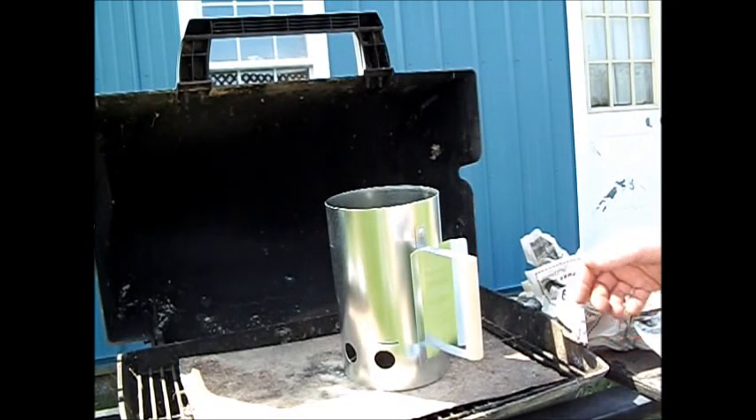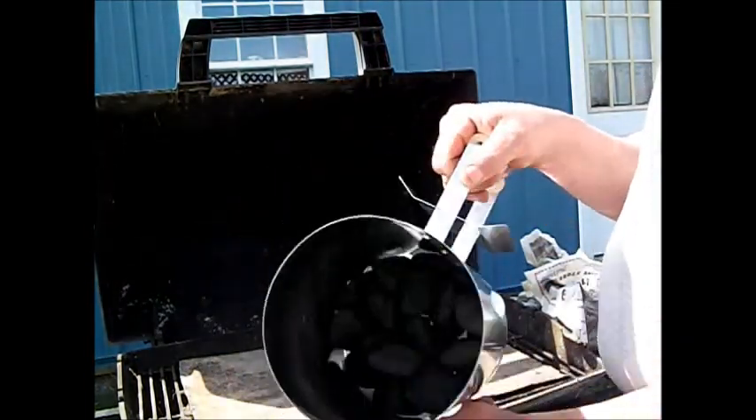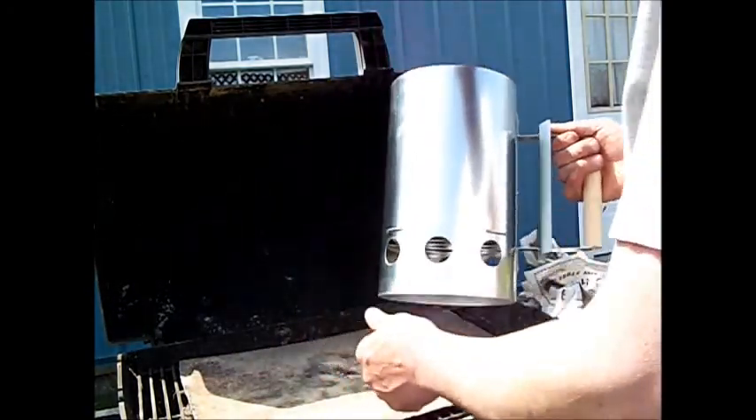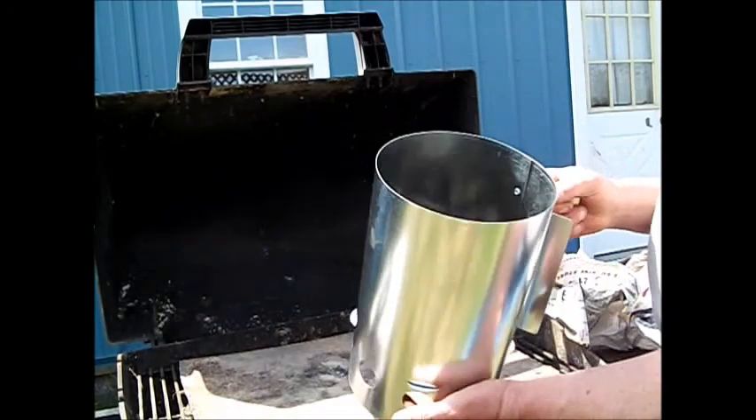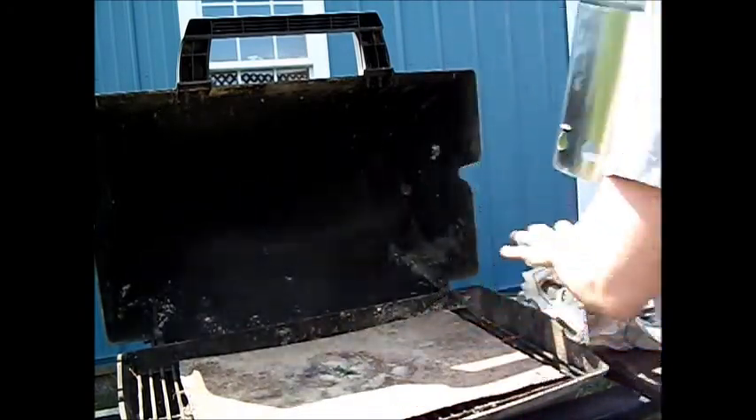Hello, Swamp Rat here. I'm going to try out my new charcoal igniter — a chimney, I guess they call it. I've got about 24 coals in there for my Dutch oven.